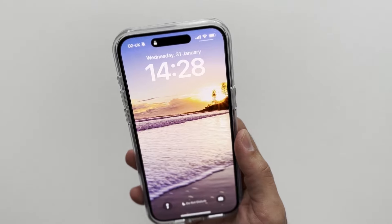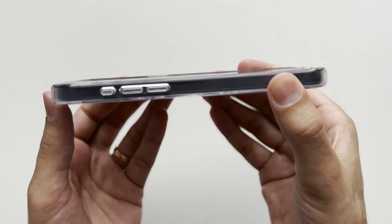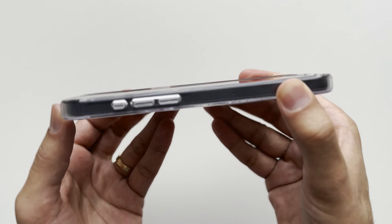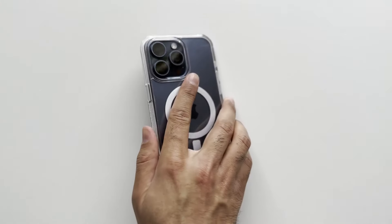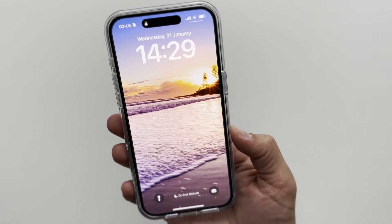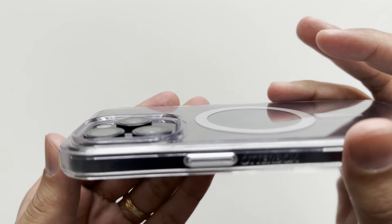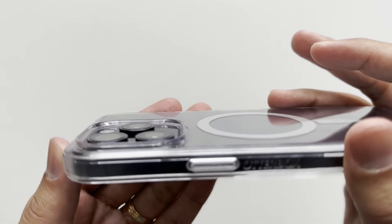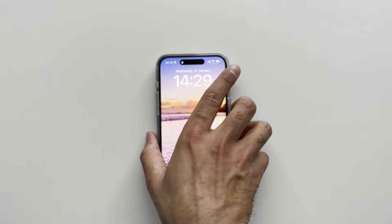Let's check out the screen protection. You do get a decent screen lip — as mentioned on the packaging there are raised lips for good screen protection. Looking at the camera protection, there is a decent camera lip. It's not a massive lip but you get just enough to protect your camera lenses, so when putting the phone down you've got nothing to worry about.